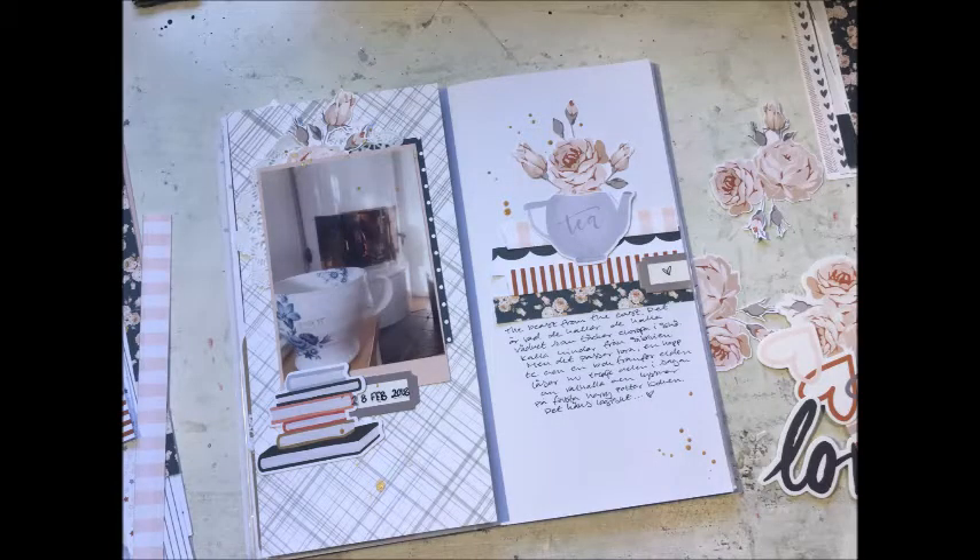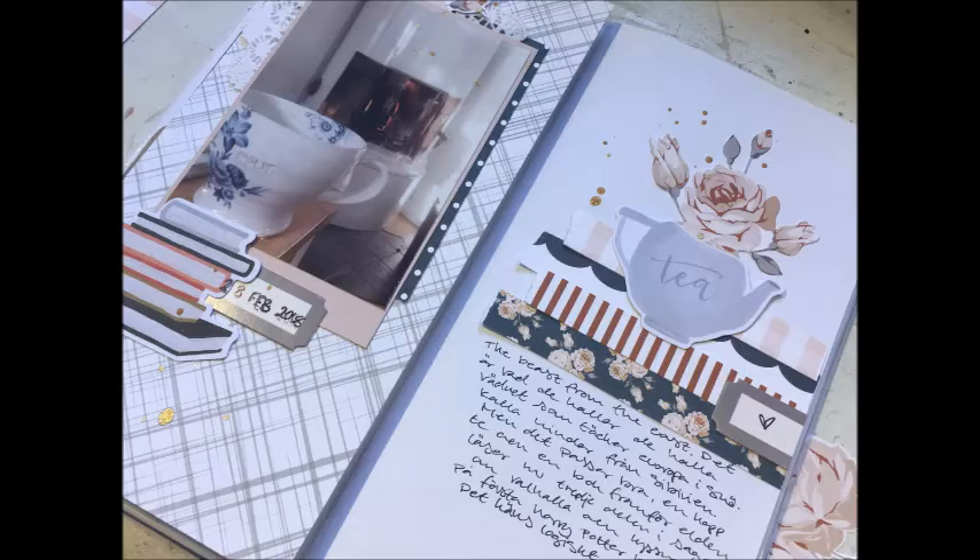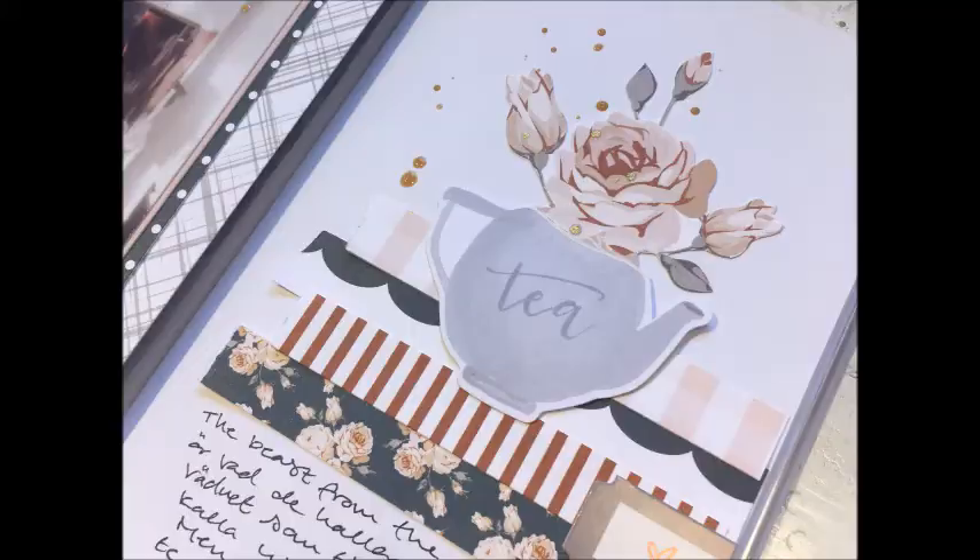That is my finished page - I had so much fun. I really like this reading kit, I love the colors, they're perfect, and of course I love those flowers. I hope you have liked this page and it gives you some inspiration. If you haven't checked out the stamp spot for the pocket page notebooks, do - because they are amazing. Thank you so much for watching and I hope to see you soon.